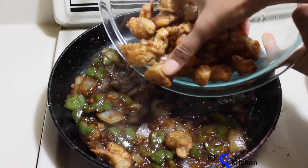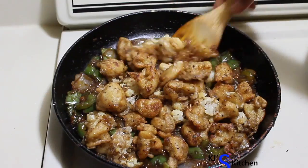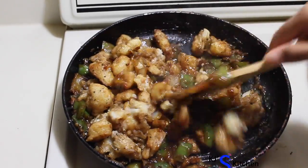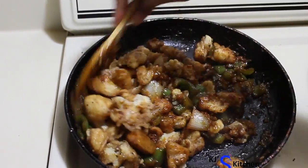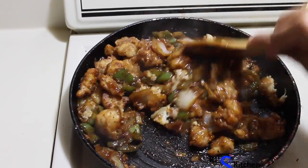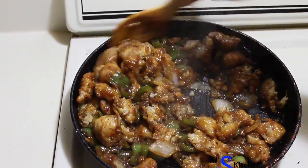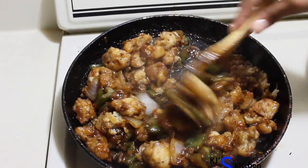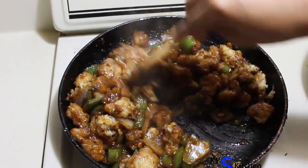Add the fried cauliflower and mix it well with the vegetables and soy sauce mixture. The cauliflower should get an even coat of soy sauce. The diluted corn starch mixed with soy sauce is going to give a nice glaze to the cauliflower.